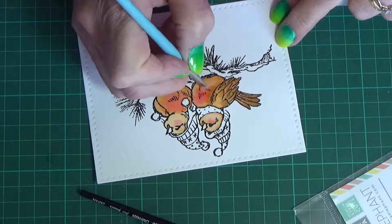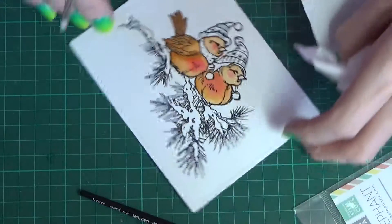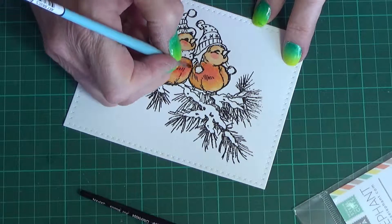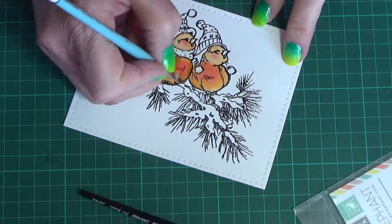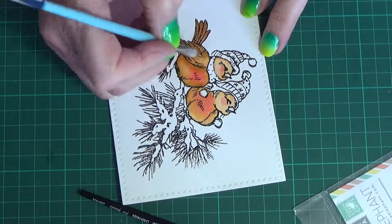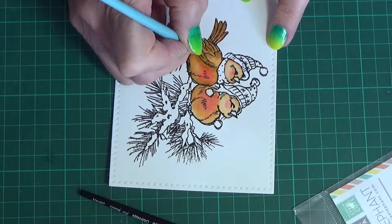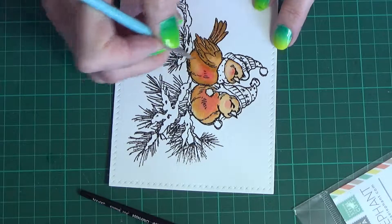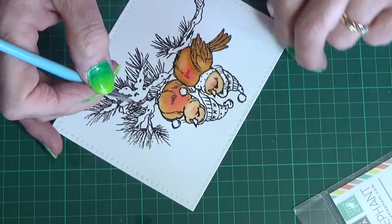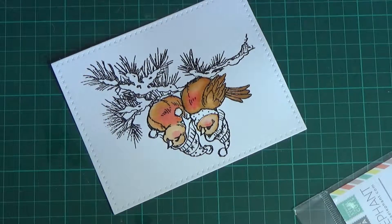Now I'm coming in with the angle shader, bringing in a little bit of — this is Brushed Corduroy — just a little shading under the wings and into areas requiring shading. On the bottoms, just above where the branches are, sort of under their bellies, I actually do the Gathered Twig. That's the only place I use Gathered Twig — on the thick part of the branch. The rest of it is just Rusty Hinge or Brushed Corduroy.